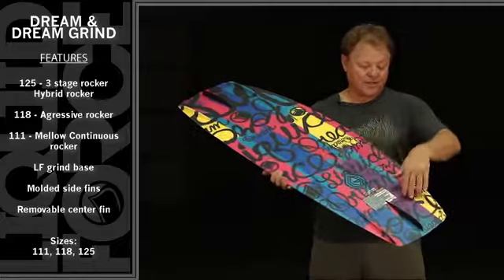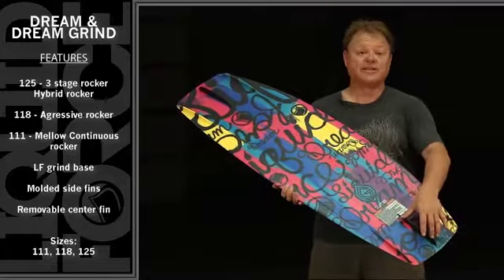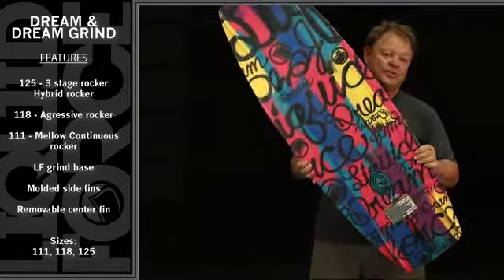All of this flows out the end between two deep molded inside fins that'll allow you to take out the center fin and still have tons of bite and hold, whether behind the boat or at the park. Check out the Dream.